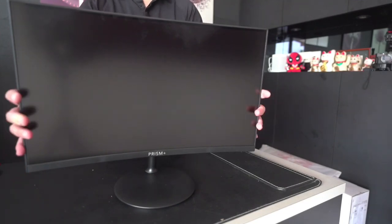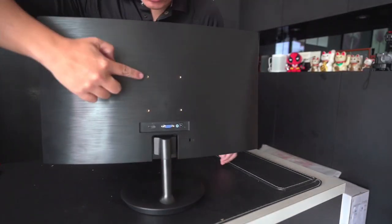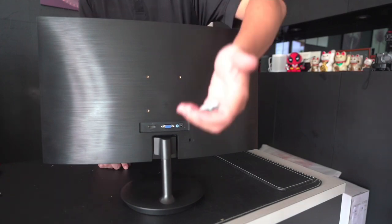If you are attaching your monitor to the VESA mount, VESA mount is available and screws are provided as well.